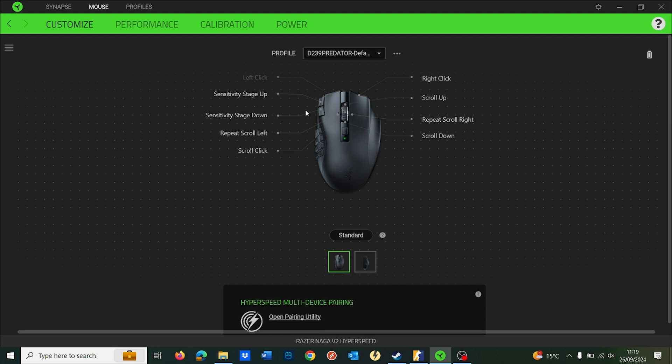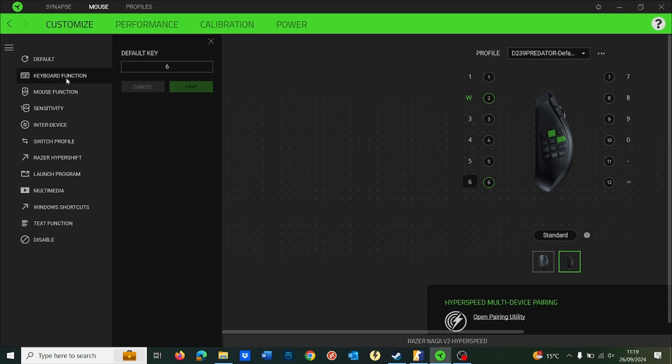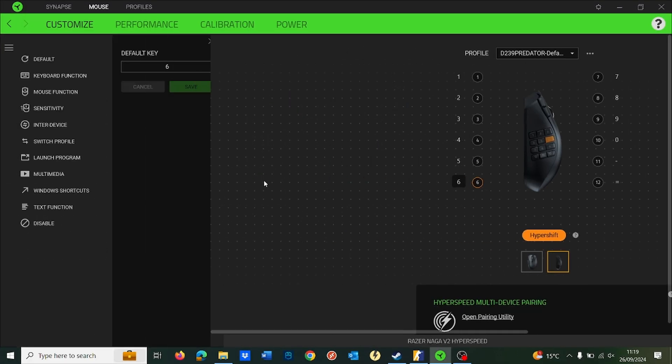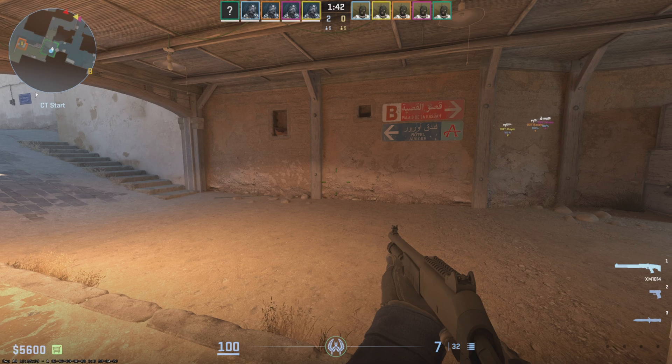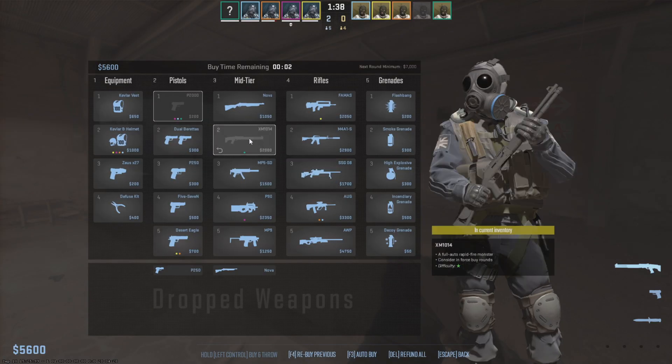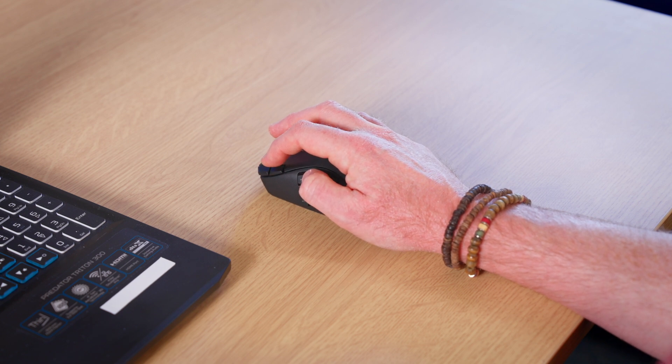You can also double up each button by creating a second profile and having one button set to Hypershift. The Hypershift button allows you to change between two different profiles. You have to map one of the buttons on the mouse to become the Hypershift button. For instance, button 6 is mapped to the Space key which is Jump in Counter Strike, and we've also mapped it to the B key which is used to open the Buy menu when Hypershift is held down. So pressing 6 jumps, and by holding Hypershift when you press it again you activate the secondary function which opens the Buy menu. To utilise the Hypershift function you will need to keep the Hypershift button held down when you want to access the second profile. Letting go of the Hypershift button takes you back to the first profile.